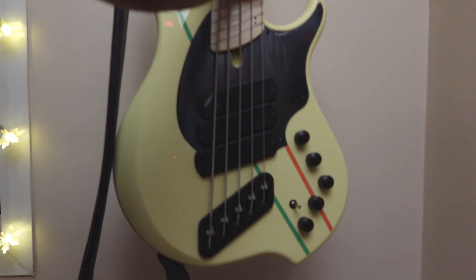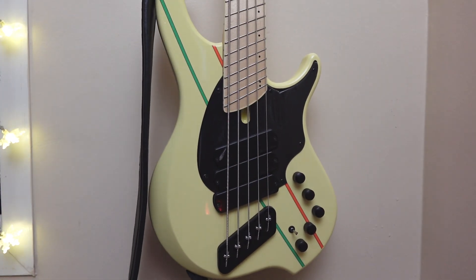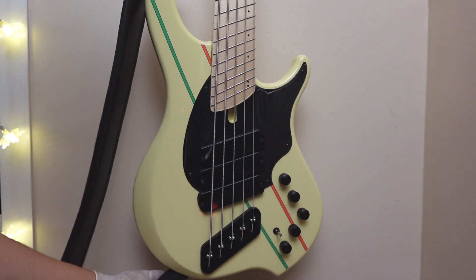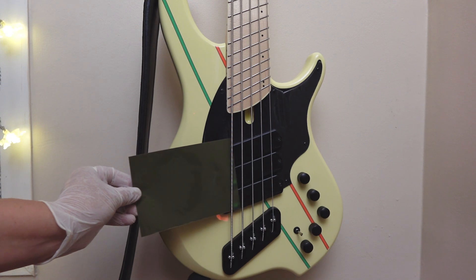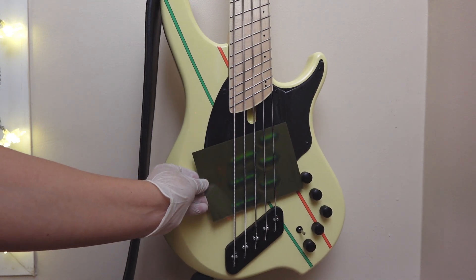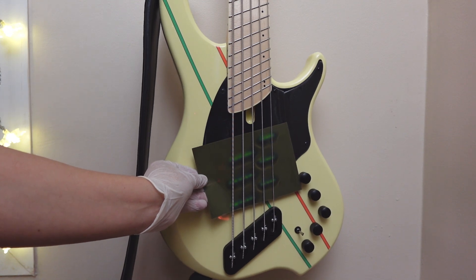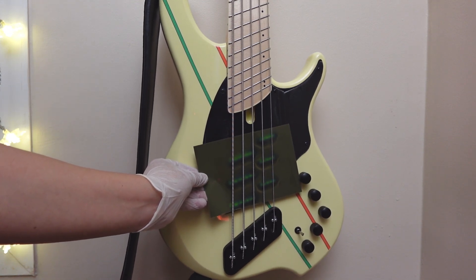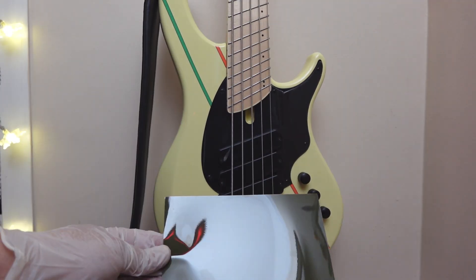And I saved the most surprising one for last. Here we have my JT Dingwall. Check this out. This one completely blew me away, since I'm not a Dingwall expert. Look at that. Wow. Basically, we have three super P-bass type split humbuckers.